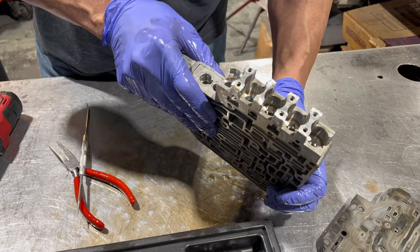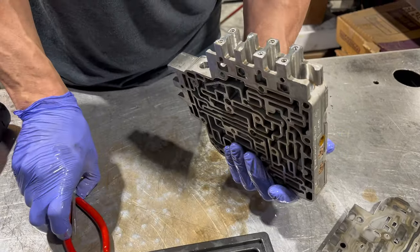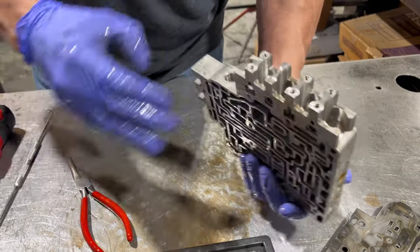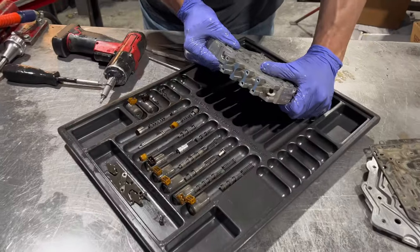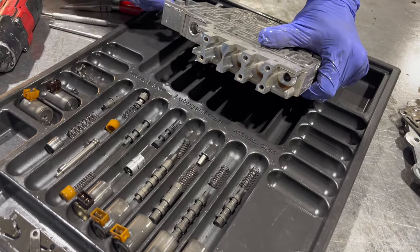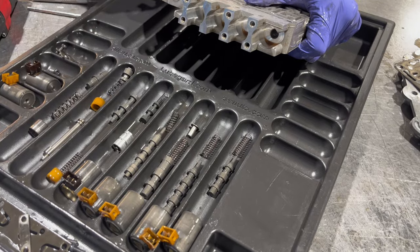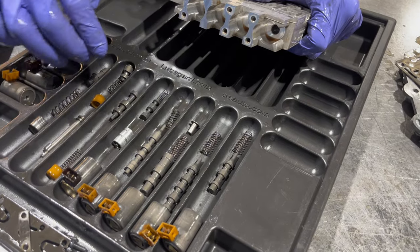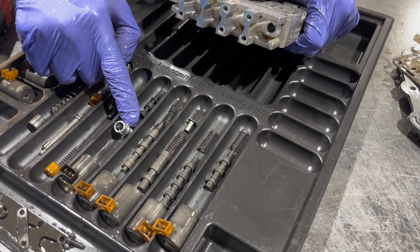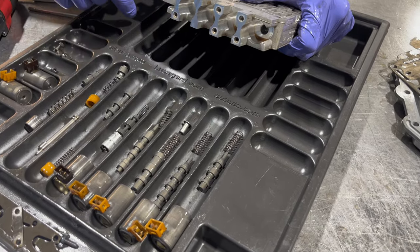So now we have four more valves in here. I'm going to pull these out and show you what came out. So out of all these we're going to mess with these end plugs, and we're going to change the sleeve. When we change that sleeve it comes with a new spring.